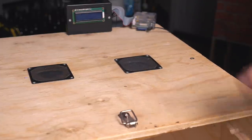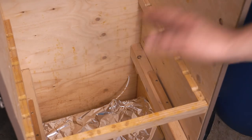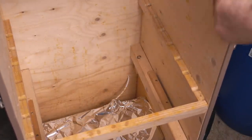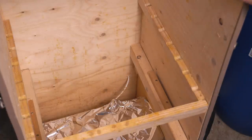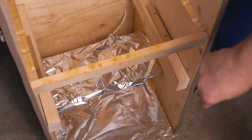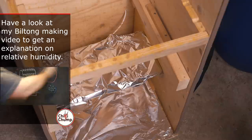I'm measuring temperature and humidity both inside and outside the device, which helps me create a perfect environment for the drying process. Inside the box there are rails — one at the top and one in the middle — so if I do want to hang things to dry I can do that. I've also got a rail down the bottom for the trays. At the very bottom, underneath the tin foil, there are two 100-watt incandescent light bulbs as heat sources.